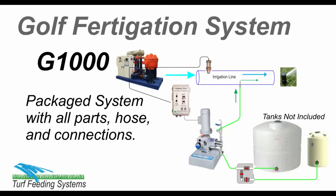The G1000 capacity is suitable for golf courses up to 120 acres. It is accurate, proportional, and controlled by a variable speed drive to maintain a consistent injection rate based on water flow.